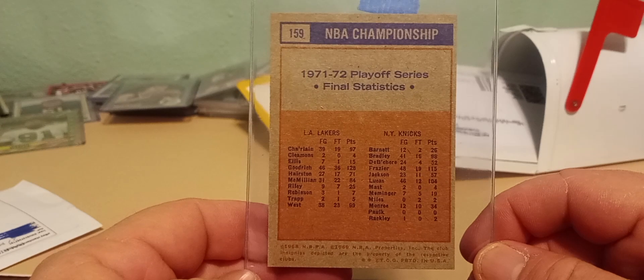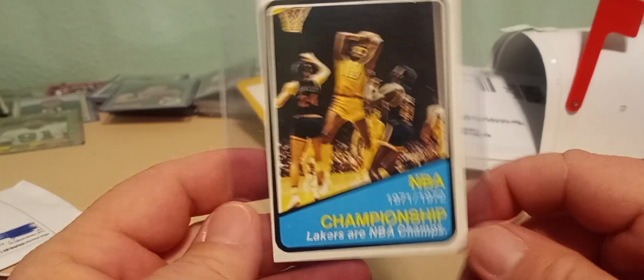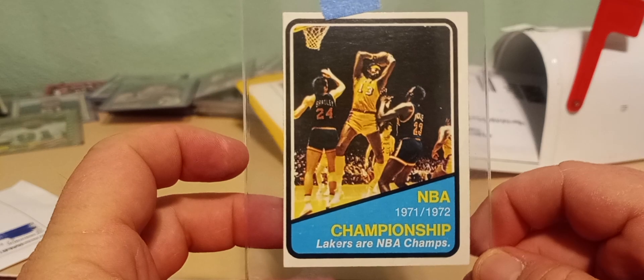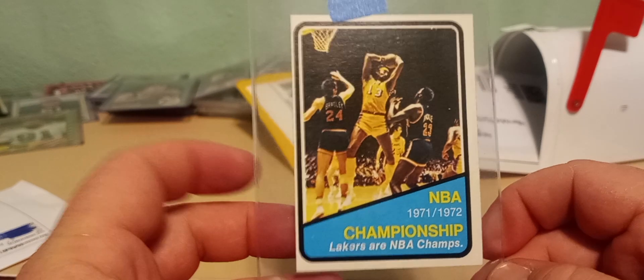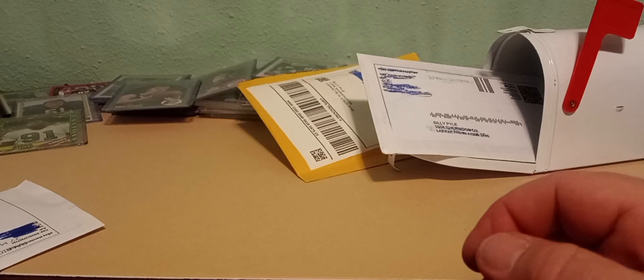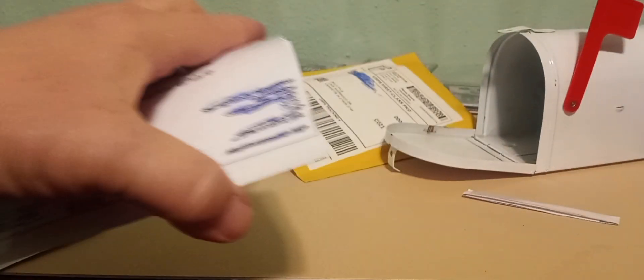I'd still like to get it graded. The back is awesome too, just off-center as well as the front, but still that's a really clean card — 1972. It's a great shot of Wilt, and a bonus Bill Bradley in the picture. That's a pretty awesome card. Even though I'm a Pacer fan, I've got to give Wilt some props.